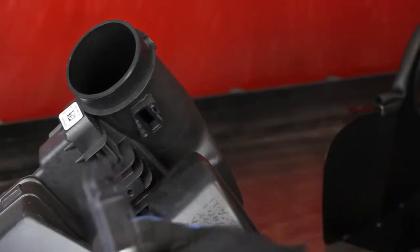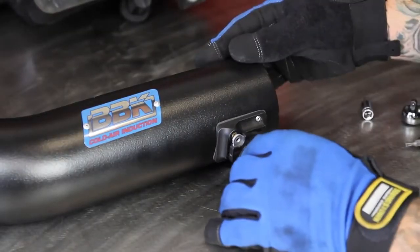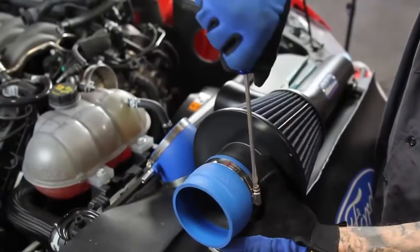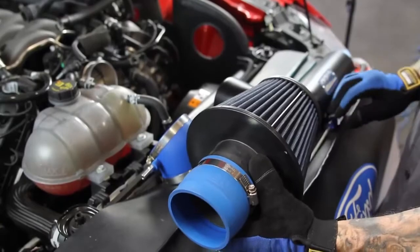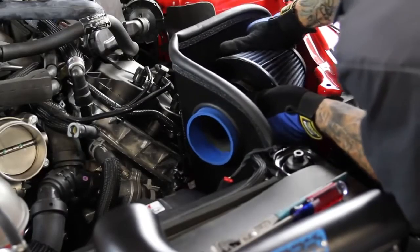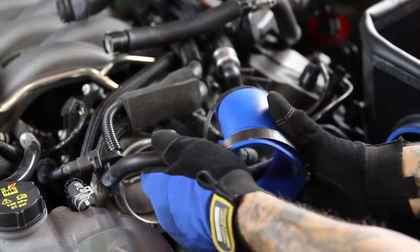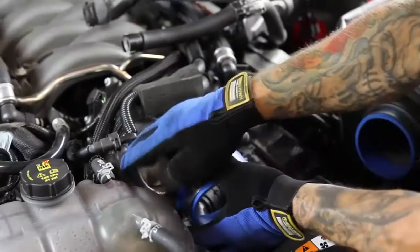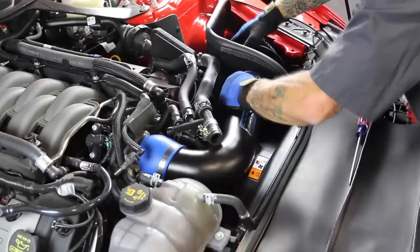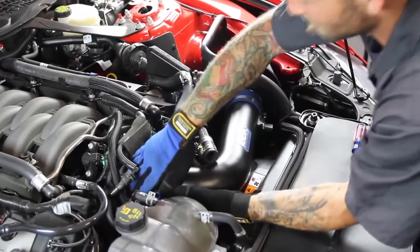Remove the mass air sensor from the stock air box and transfer it onto the BBK inlet tube. Now install the two BBK couplers onto the tube with the angled coupler towards the throttle body. Place the tube through the hole in the air filter shroud and then onto the throttle body.